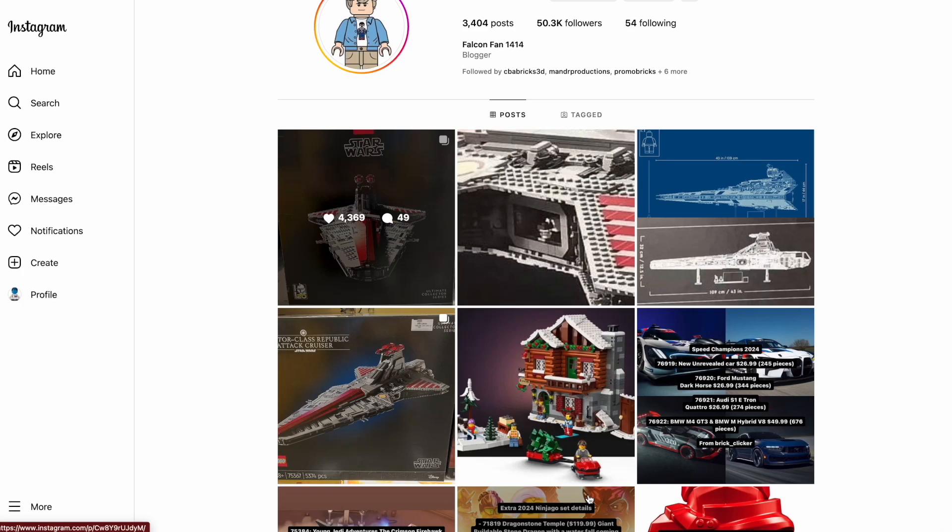What's up everyone, welcome to the Maximum Influoration Show. I'm your host Chase, and 162 days ago we had an insane rumor that has now come to fruition. We now have leaked images of the box of the UCS Venator.